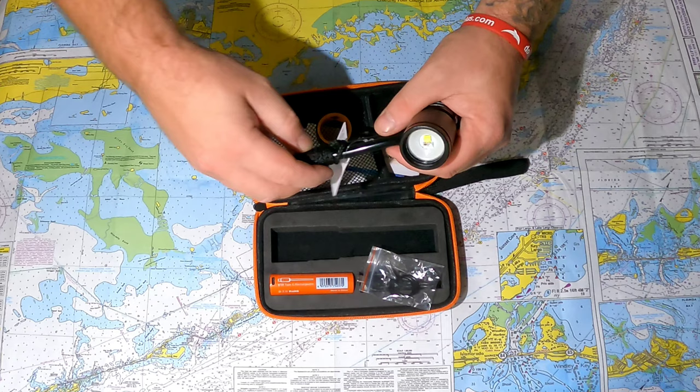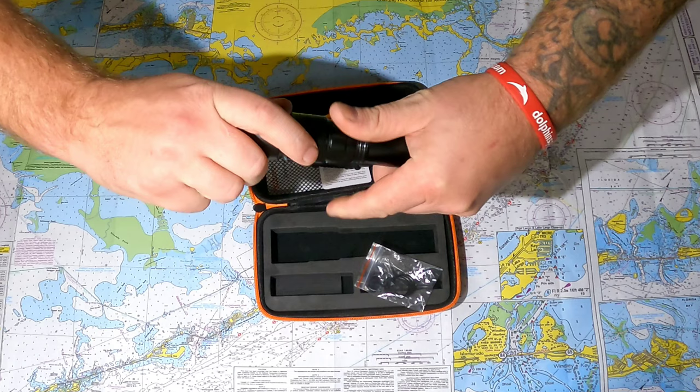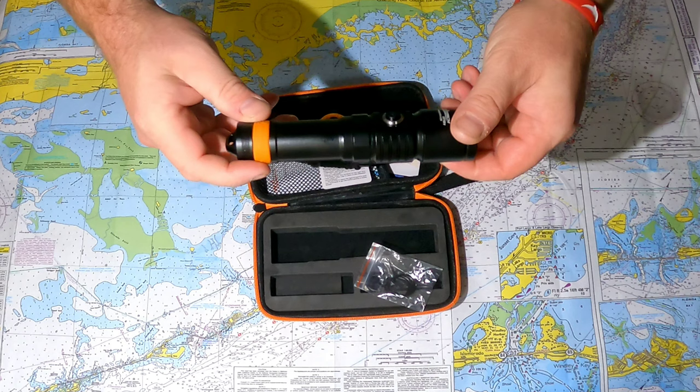It also includes a holder to mount to your video rig, or a wrist lanyard if you prefer carrying it that way. We're going to pop the battery in, cycle through the light modes, and then take it out diving to see how it performs.